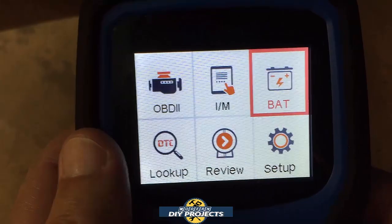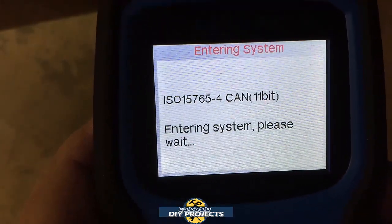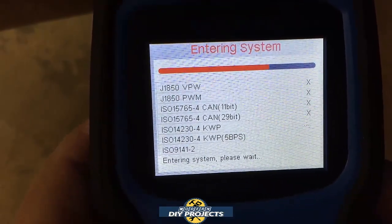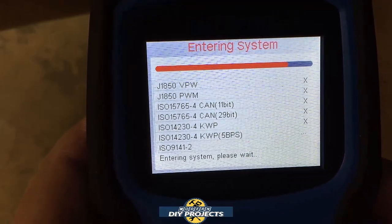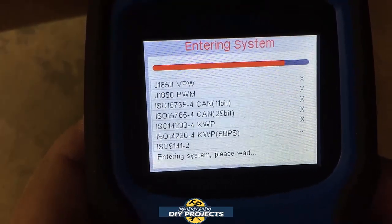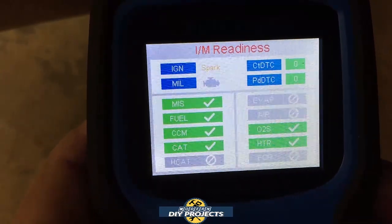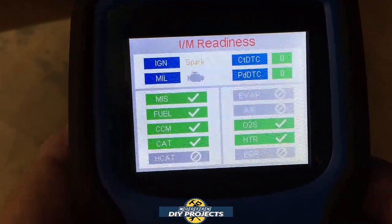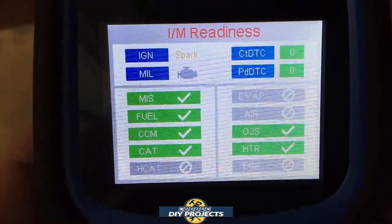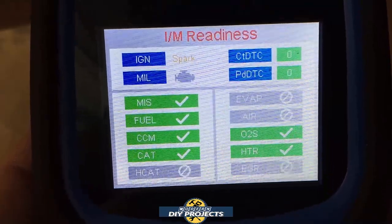Let's exit out and do an IM readiness on this one. It goes through and looks at all the systems it's compatible with, entering the system and figuring out how to communicate with the vehicle. Everything's green on this car — nothing to worry about. If I were to go do an emissions test or smog test right now, it would be perfectly fine. On this one, some things show as not compatible because this vehicle doesn't have them.